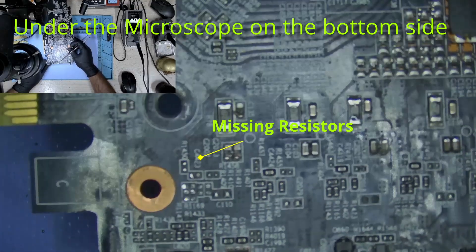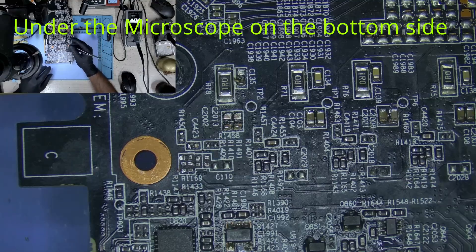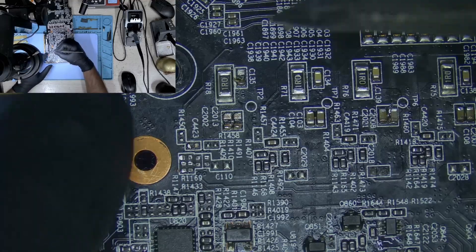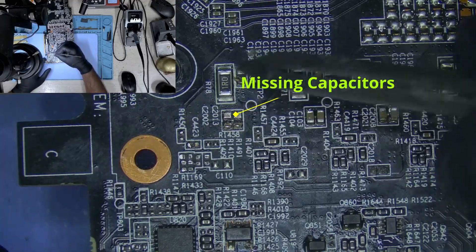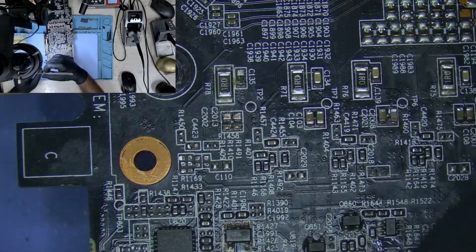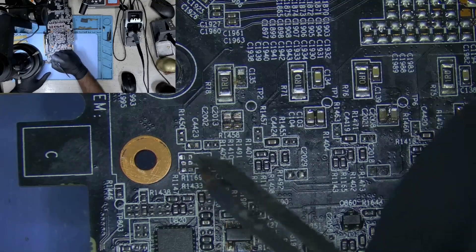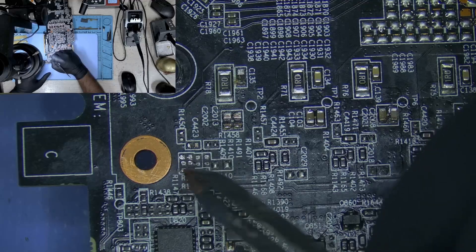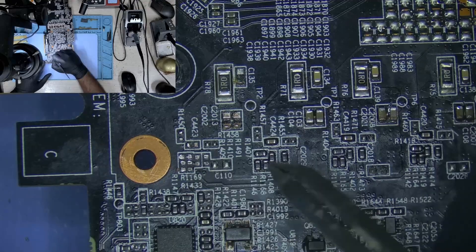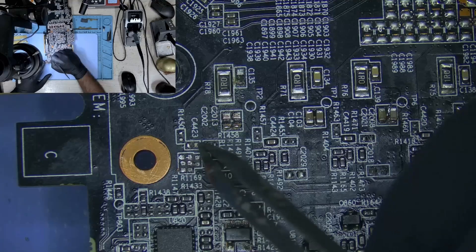Let's take a look under the microscope. The top side looks okay. Let's switch to the bottom side — and there you go, there are some missing components here. I found resistors that were missing, quite a lot of them, and some missing capacitors. It looks like something knocked these capacitors and resistors off, maybe with force — really difficult to tell exactly what happened.